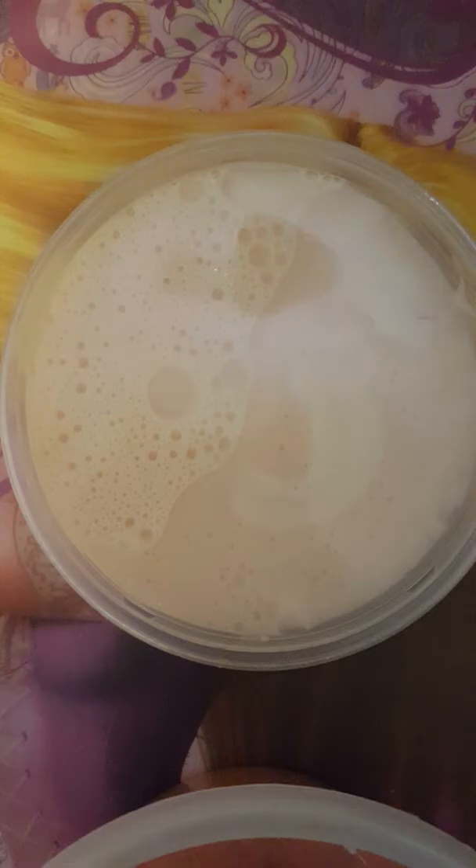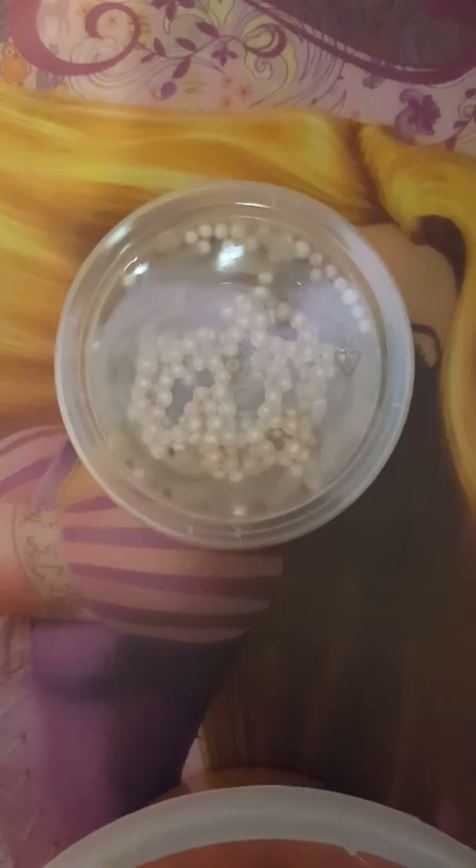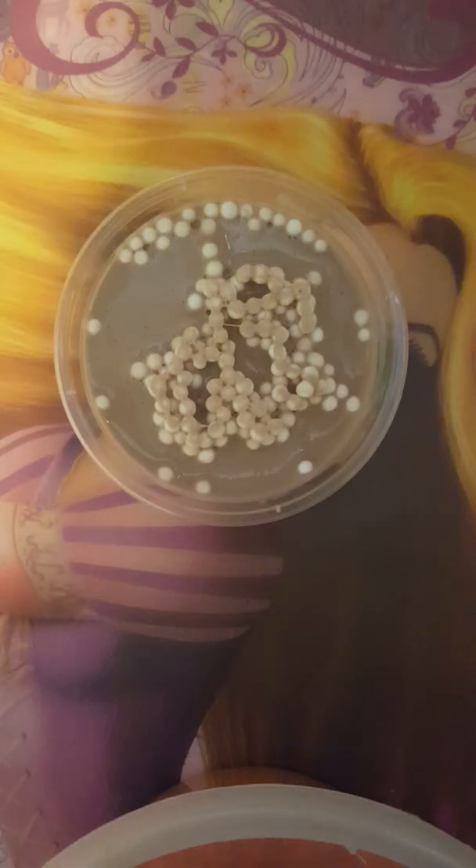Sorry guys, I got slime in my new backpack. This slime is called bubblegum blast — be careful, do not get it in my new backpack! This one is called hot choco and it has a nice texture with a little bit of foam beads, kind of like foam.